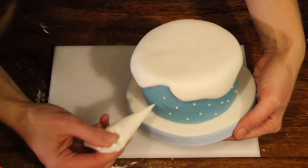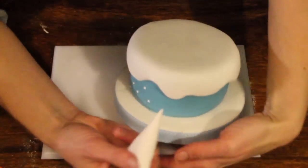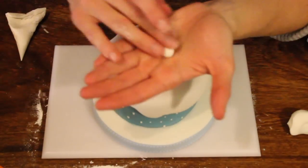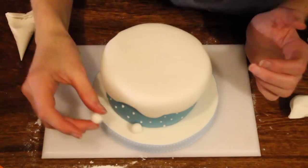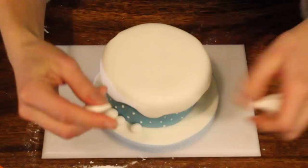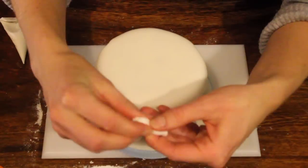You don't have to use royal icing — you can just use normal icing sugar mixed with water, just make sure it is of a thick consistency. Once you have done that all the way around, we're just going to add a couple of little snowballs for extra detail that match the snow scene. You can stick them on with water or with edible glue. I find water works just fine. And there you have it — a nice and simple snow scene.